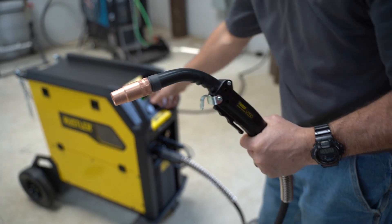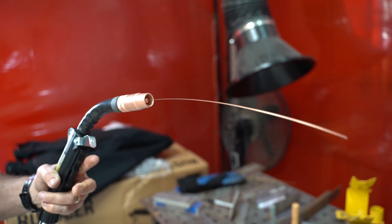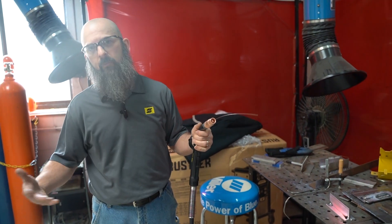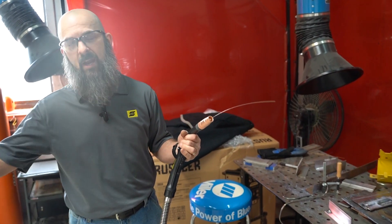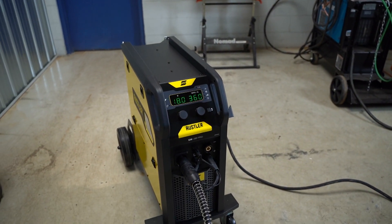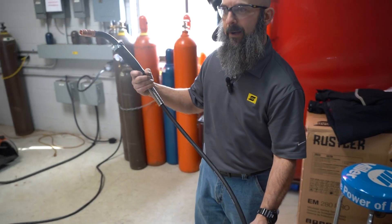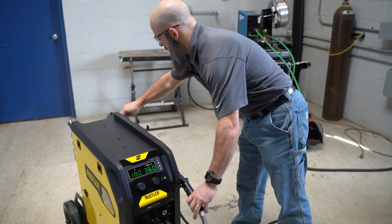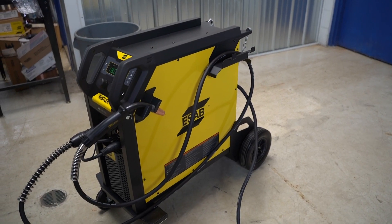With the gun plugged in, we'll feed wire through it. It will jump into jog mode and the wire comes out. I did get an error because I was holding the trigger down and the machine recognized there was no arc, so it errored out — just let off the trigger and hit it again, or use the internal jog button to feed wire out. After we hook up gas, we're ready to weld. We'll hang the gun on the cable holder for now, and next up we'll be hooking up gas.